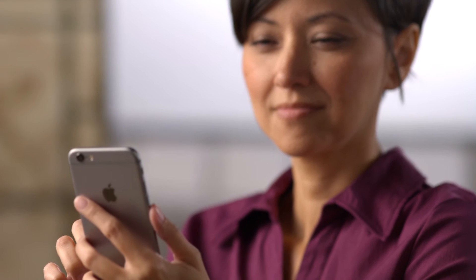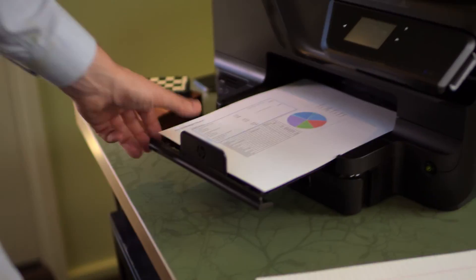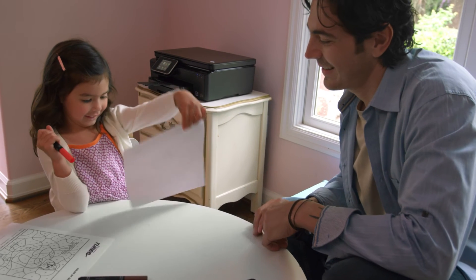HP mobile printing technology also helps you stay productive. Print business documents directly from your mobile device, whether at home or the office. HP makes printing from your Apple device fast, easy and fun.